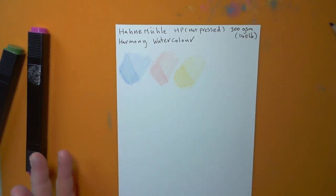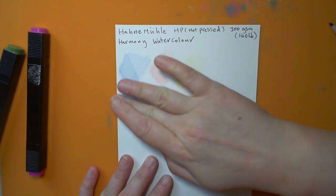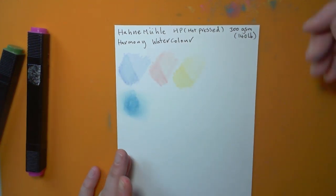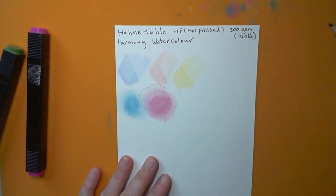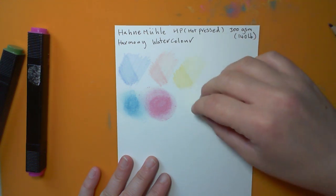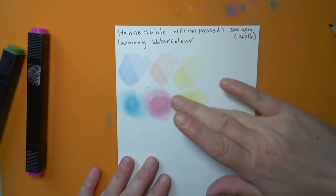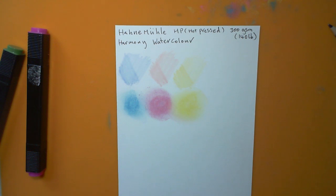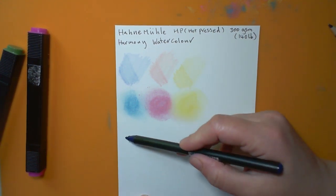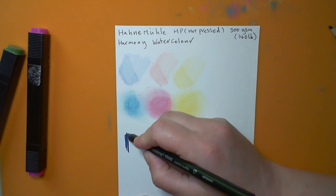So with pastels on the HP paper — that looks pretty good. Not too bad at all. We do lose a fair amount of pastel but not too much. That's actually surprising — I was expecting to lose a lot more color. I was not expecting the pastels to stick on, but I suppose if the texture is fine enough, maybe it grips in the micro-texture.